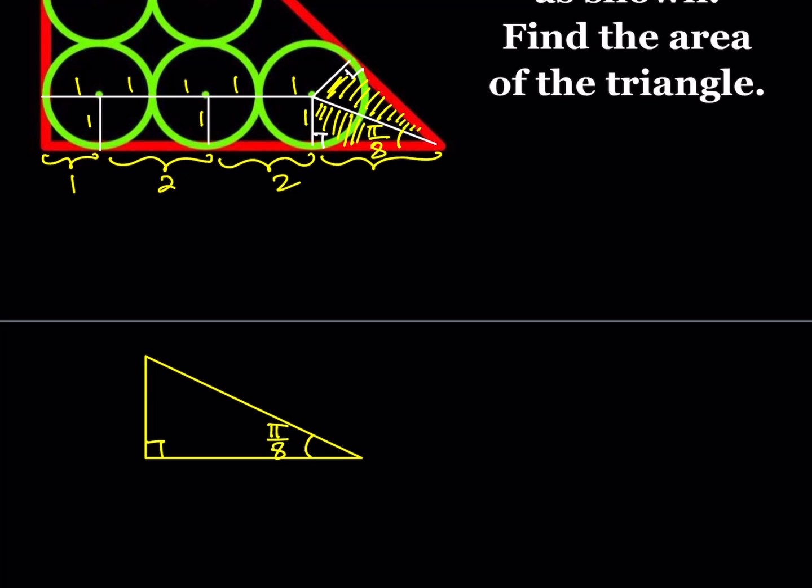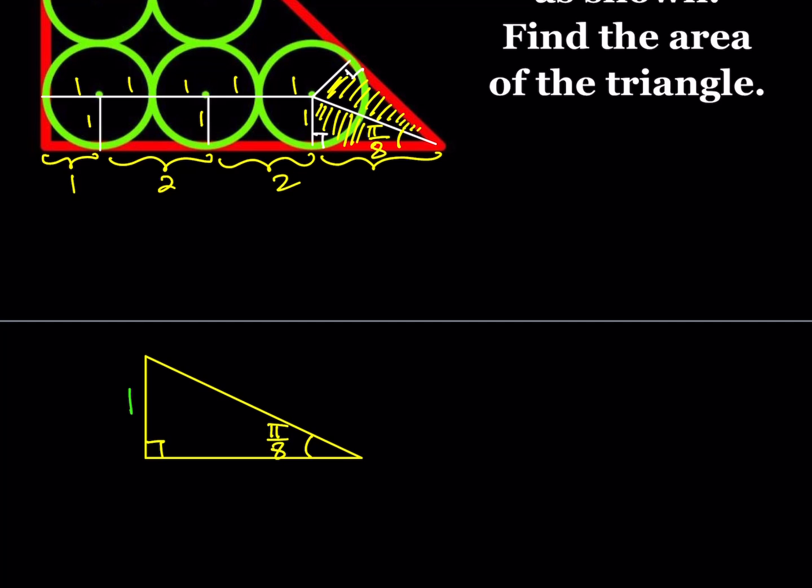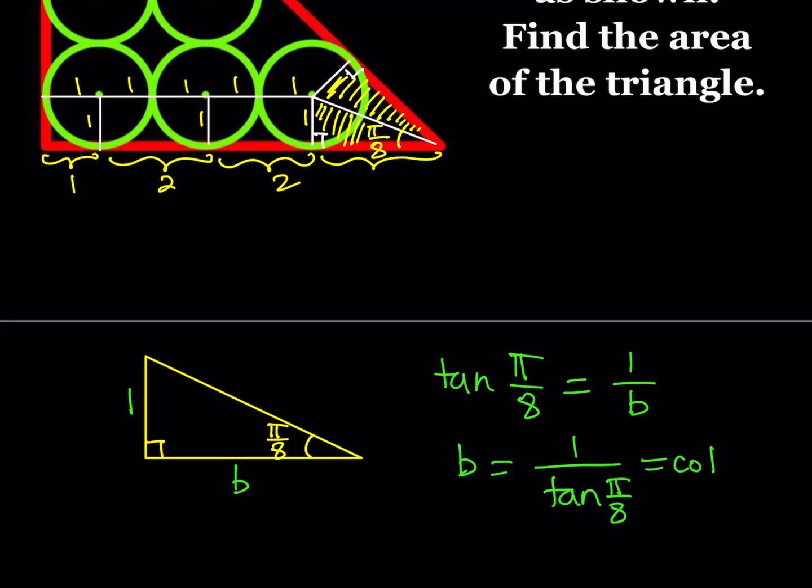So I just need to calculate cotangent(π/8). I'll use a right triangle for this purpose. Normally I wouldn't do it this way, but since I already have a nice triangle I can use it directly. Why don't we extend it into an isosceles right triangle? If that angle is π/4, then I get an isosceles right triangle. Since one leg is 1, the other leg is also 1, and the hypotenuse is √2.